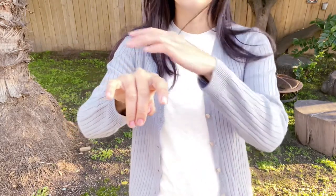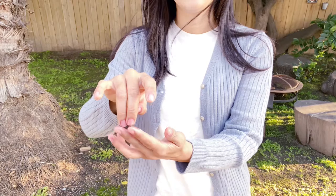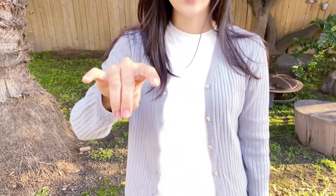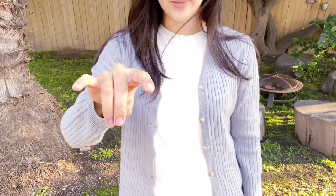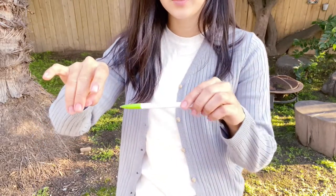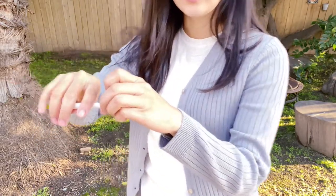You'll see something like a rabbit shape — the teeth and the ears. After this, we'll bring the pencil. We're just going to slide in the pencil within the thumb and the middle finger like this.